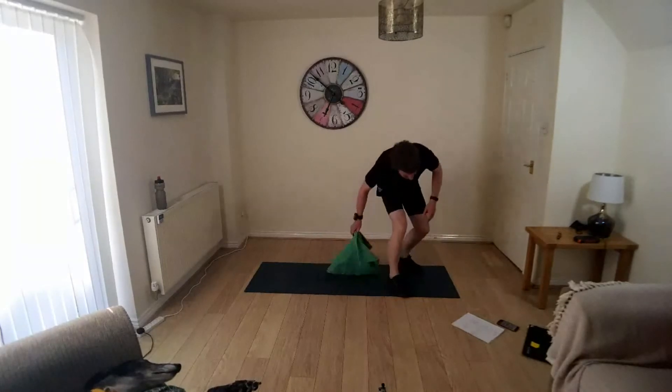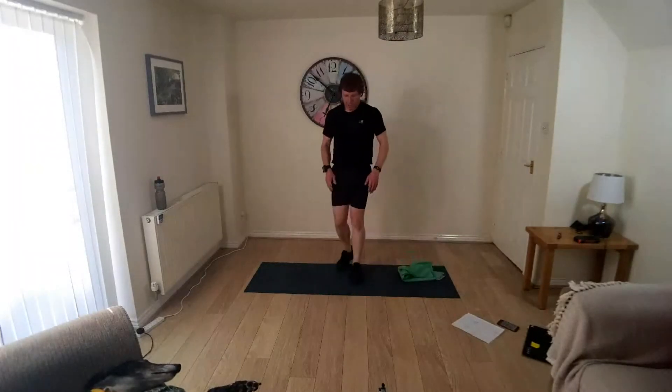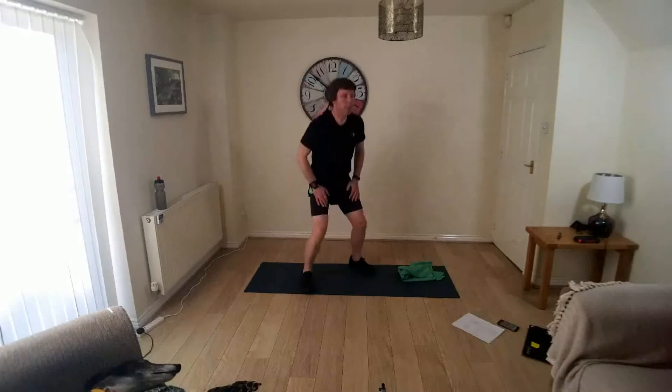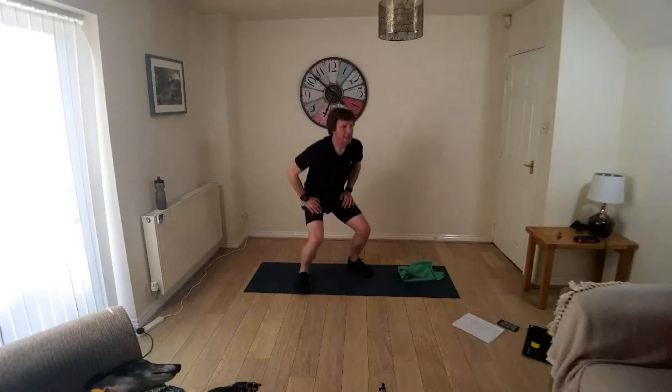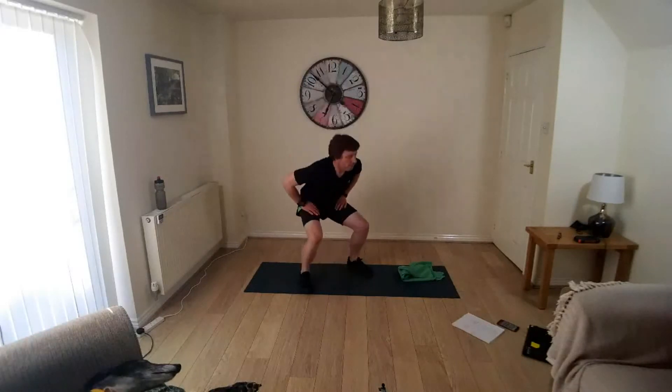Onto your feet, squat jumps. Feet go out, backside goes down, feet come in, backside goes up. Squat jump, go at your own pace.